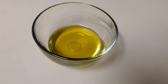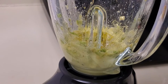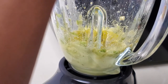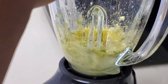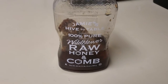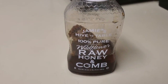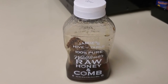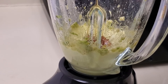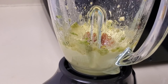Lastly, you will need one tablespoon of honey. Honey helps with strengthening your hair follicles to maintain strong, healthy hair. It has rich antioxidant properties which help prevent damage and reduce breakage.